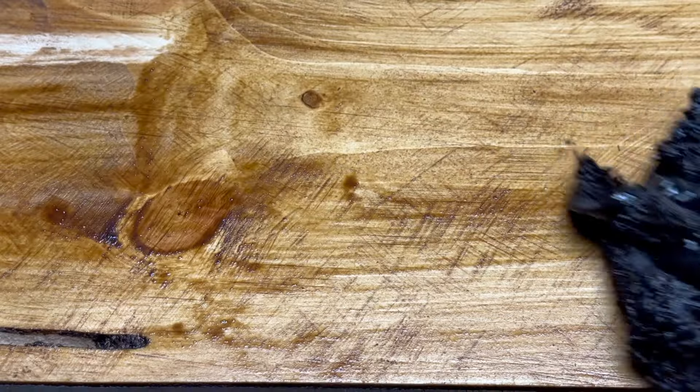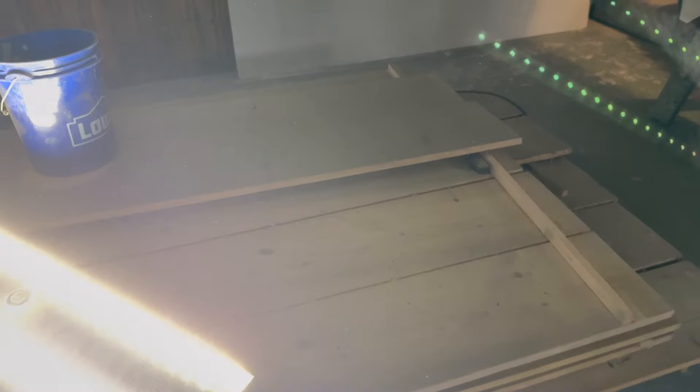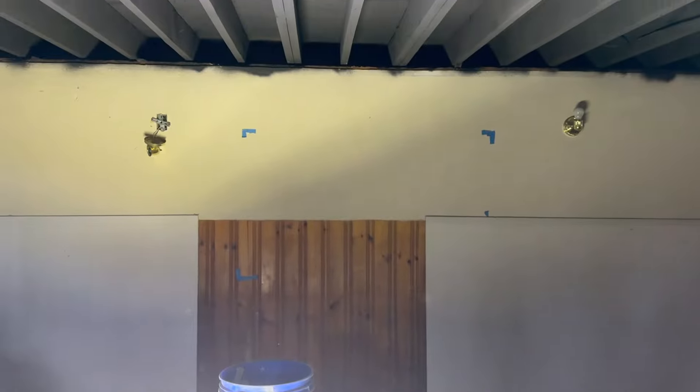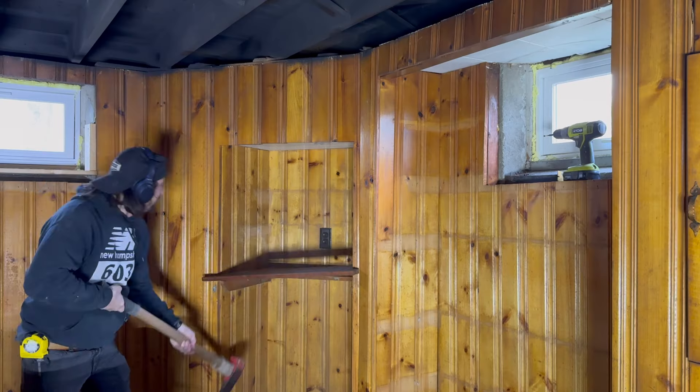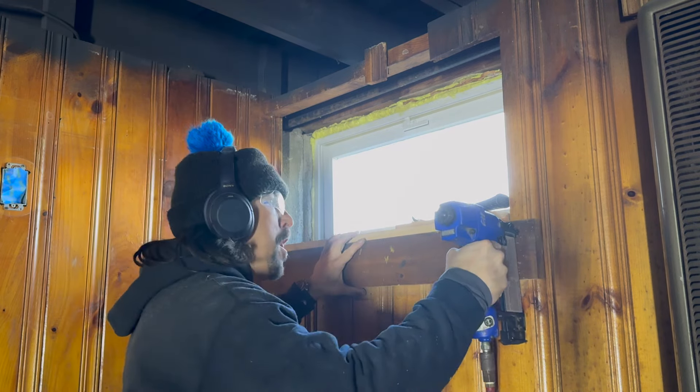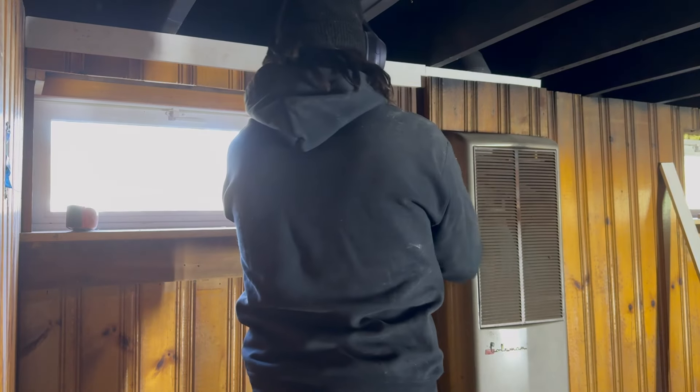We don't make mistakes, we have happy accidents. I'm not like Bob Ross though — I'm going to purposely miss this spot and just see if it triggers you. Does it? Yeah, triggers me too. It's like a test of impatience. Hopefully I come back to it. Maybe I will, maybe I won't. Bob Ross would never do this to you. Happy accidents.